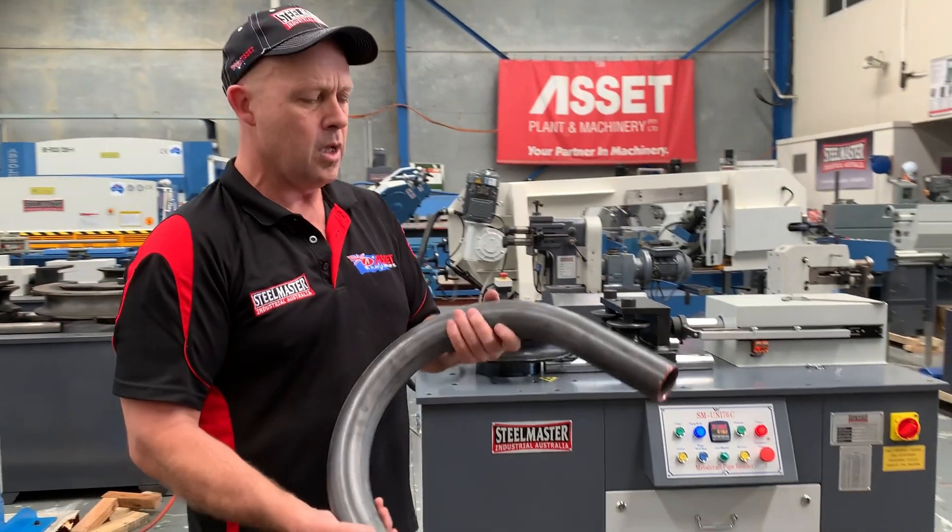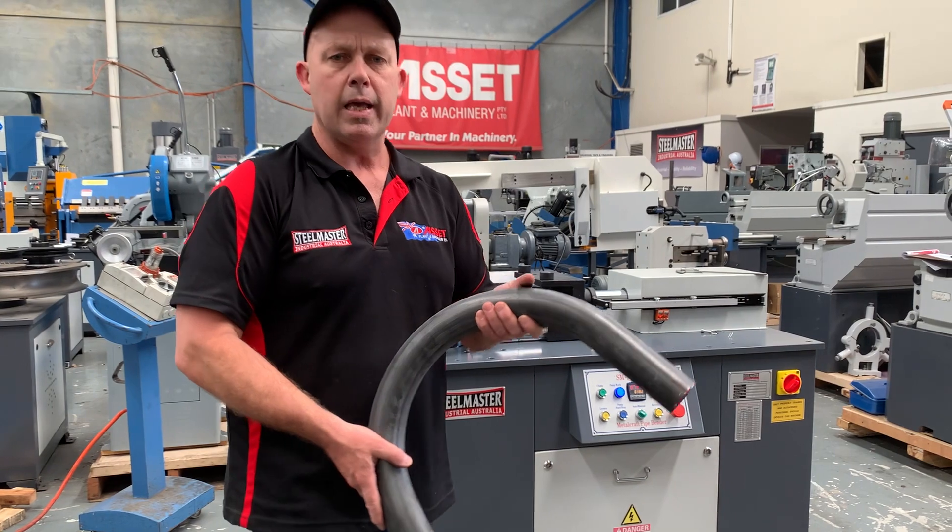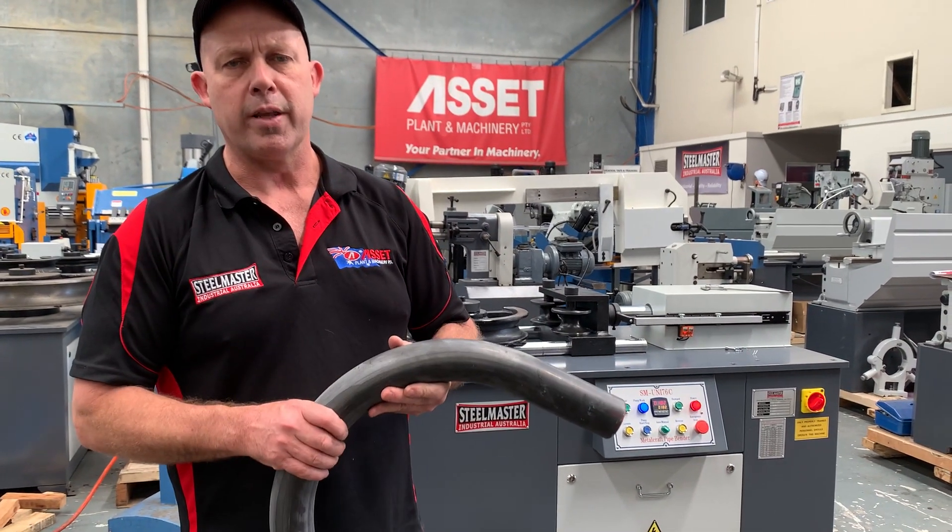Jump on to assetplant.com.au and find our range of industrial metalwork machinery. Thanks and have a great day.